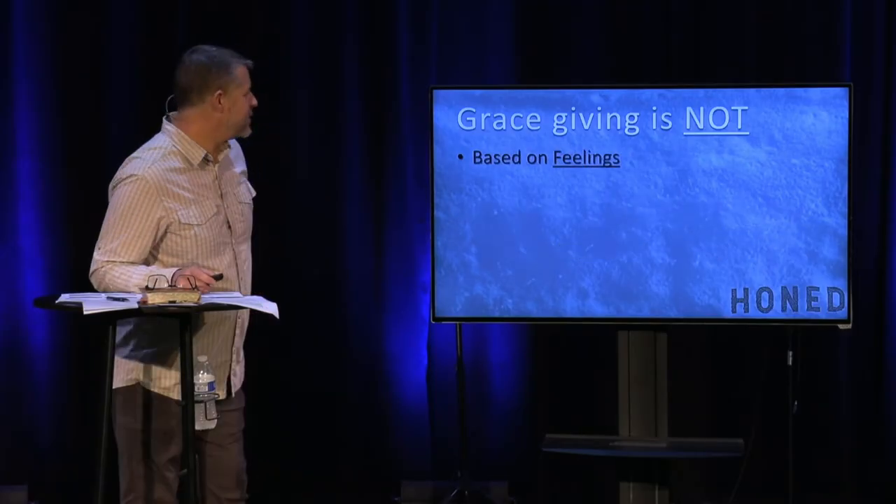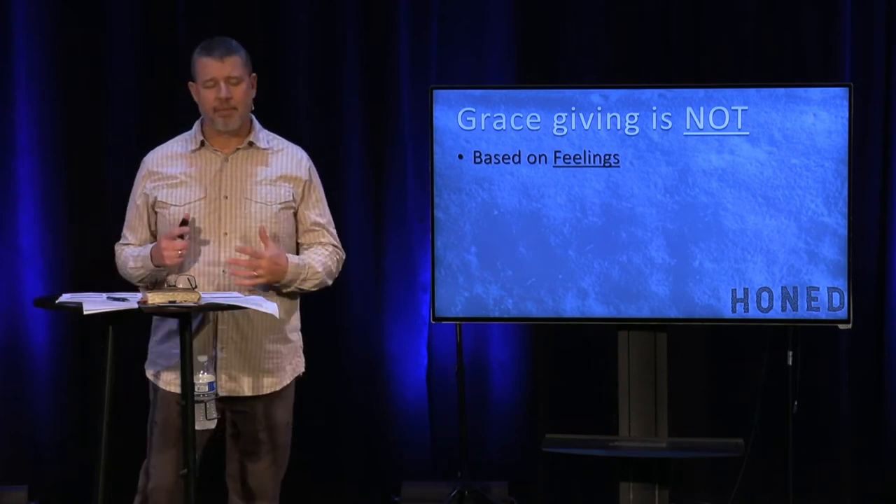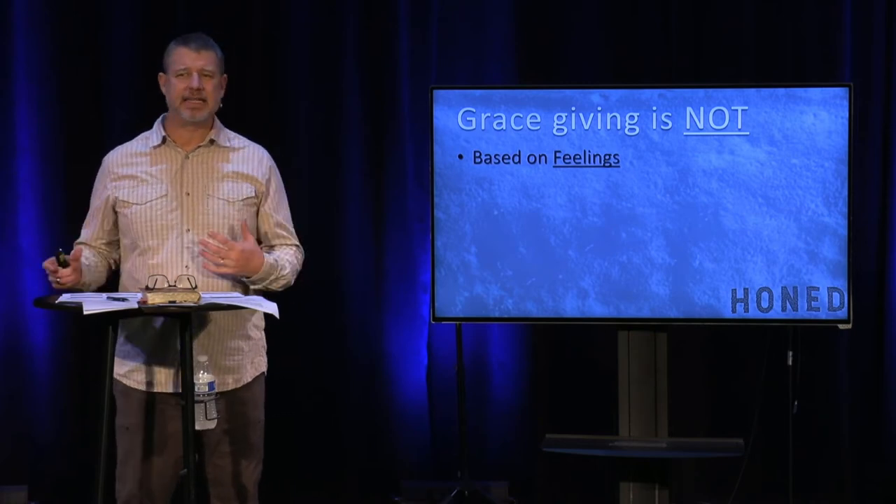The second one: grace giving is not based on feeling. So many times I hear comments like, 'I just don't feel close to God' or 'I don't feel like He's active in my life.' Grace giving is not: 'I think I'll give today because I feel very blessed.' Then next week, 'I'm just not really into giving right now.' It's not a feeling-based thing — not 'I'll give when I feel like it,' not 'I give based on whether I feel it's productive.' These are all emotion-based feelings.